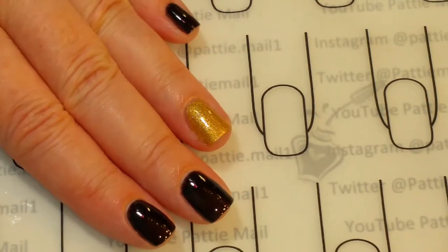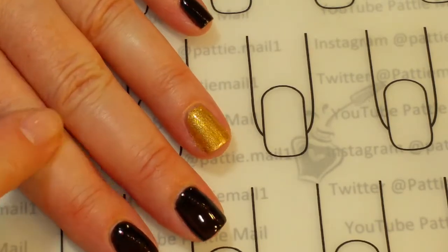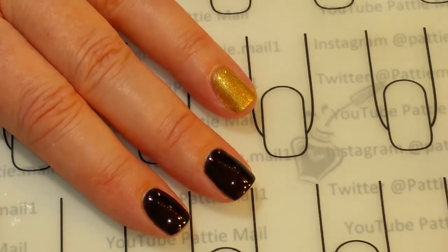Right now I've got two coats of each color — Harvest Gold and Clean Slate — and then a nice shiny top coat on. They just look so pretty. So let's get stamping.